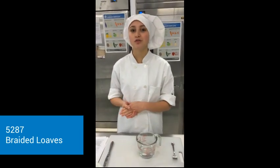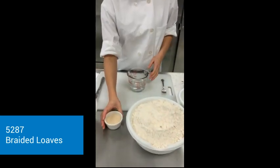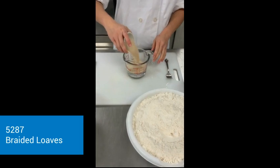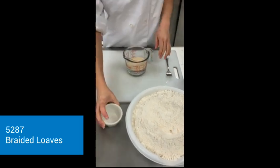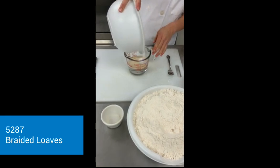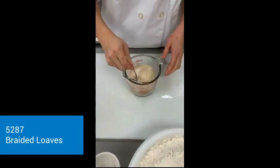So now we're going to be moving on to our braided loaf. I already have my water at 95 degrees, and so I'm going to be adding my yeast to it so it can bloom. In addition with the yeast, I'm going to add the sugar, and then give that a nice stir.